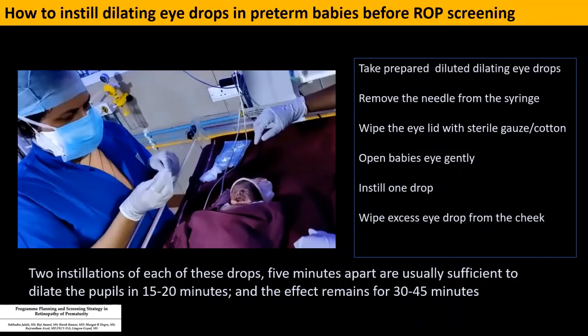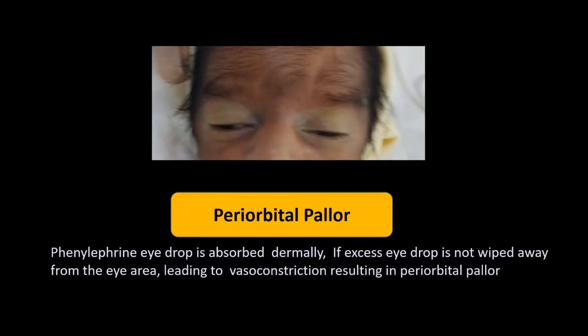After instilling the drop, it is important to wipe excess eye drop from the cheek. Two installations of each eye drop, five minutes apart, is usually sufficient. The pupil dilates in about 15 to 20 minutes and the effect remains for about 30 to 45 minutes. Sometimes even one drop is sufficient, provided the examination is done quickly and not delayed beyond 20 minutes, as the pupil would start constricting.